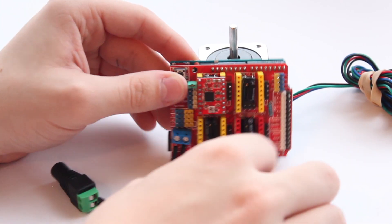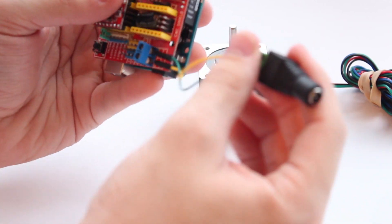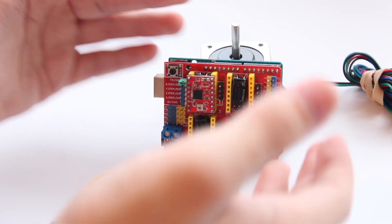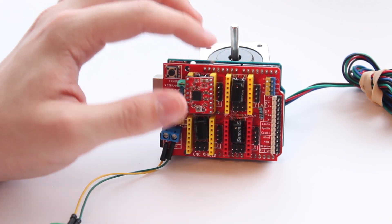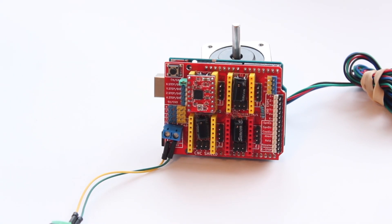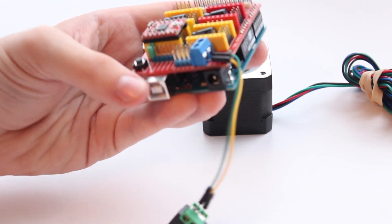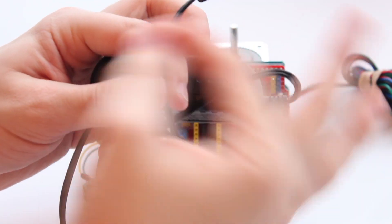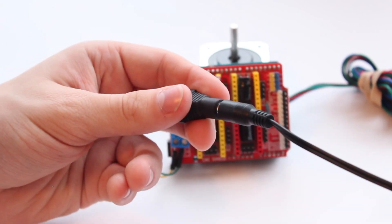The great thing about doing it this way with the CNC shield and the barrel connector for power is that it can also be a final solution. If you do this with a breadboard, you can attach the driver and have cables going everywhere, but once you get it working, that's not really viable outside your studio. You could cut a connector and separate the positive and negative wires, but this is so much easier — just connect it when you want power and disconnect when you're done.